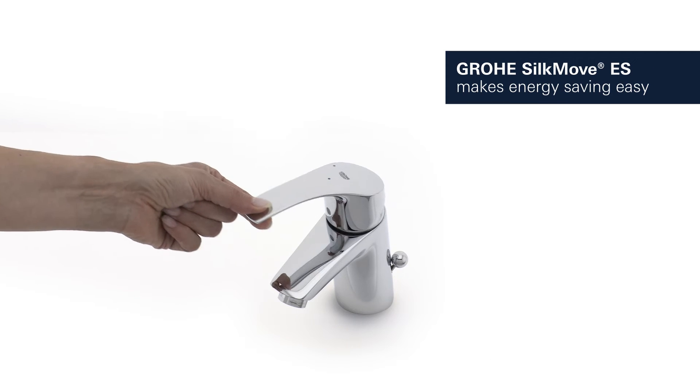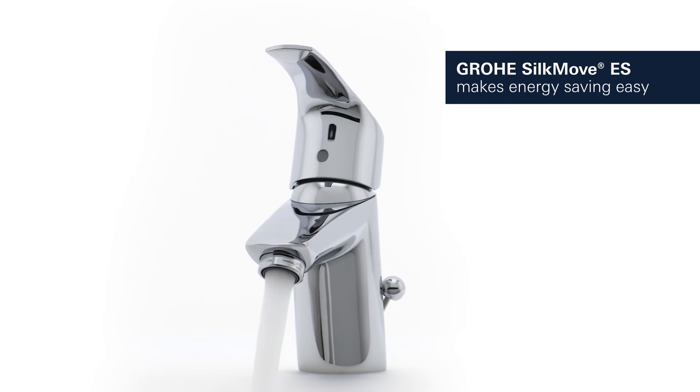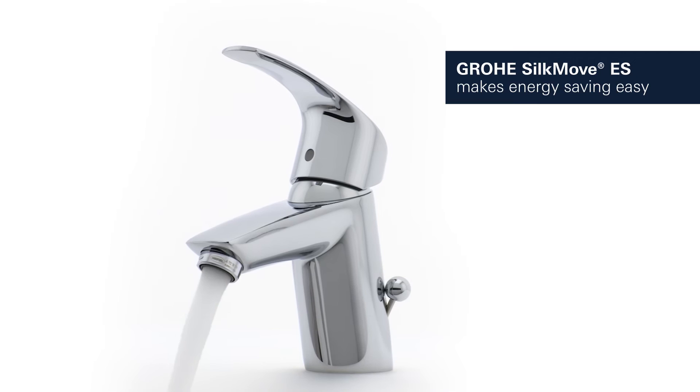GROHE's SilkMove ES function means that only cold water flows when the lever is in the mid-position, saving energy in your daily bathroom routines.